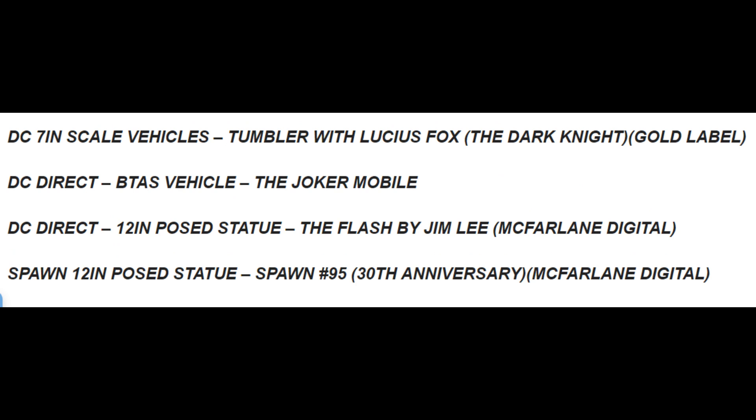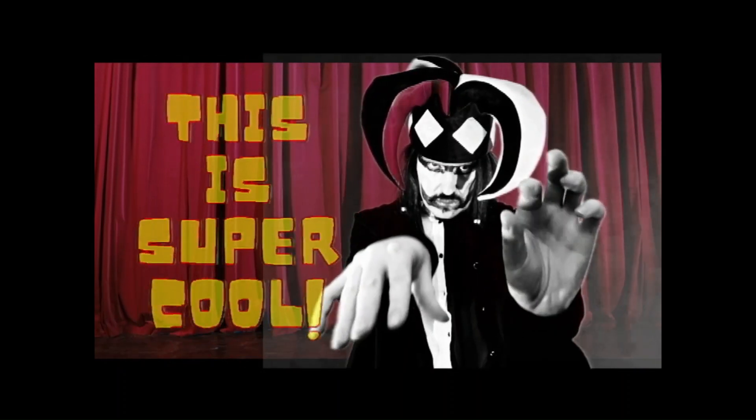We also have a DC Multiverse 7-inch scale vehicle — the Tumbler with Lucius Fox, Dark Knight Batman. And a BTS vehicle, the Joker Mobile. That's really cool! About the Joker Mobile, I can say this is super cool.